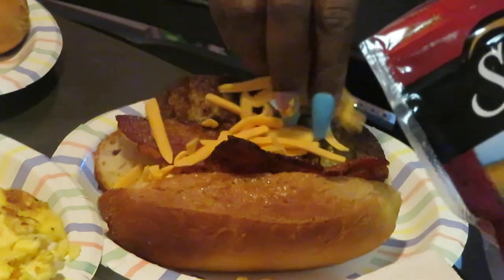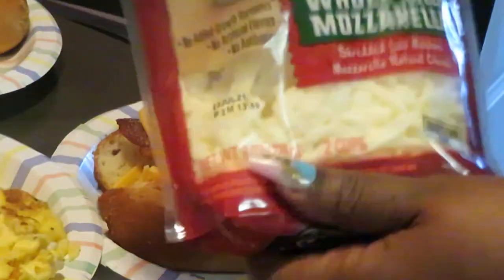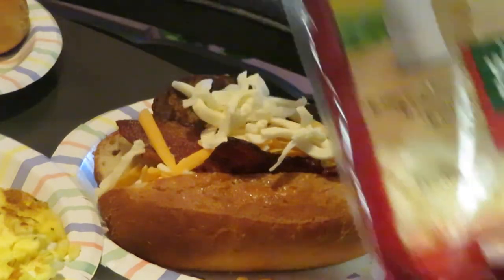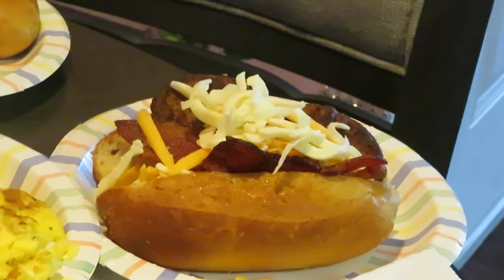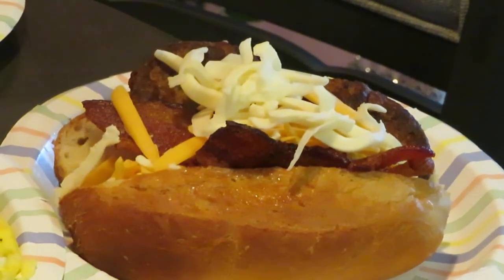Sprinkle some cheese on it — I got some cheddar cheese, I got some white mozzarella cheese. Sprinkle some of that on it too. Dropping some of my cheese — pick that cheese up! Look at that, look at that breakfast sub!